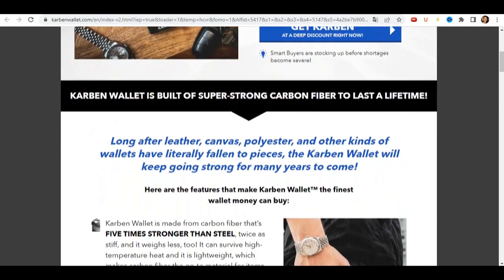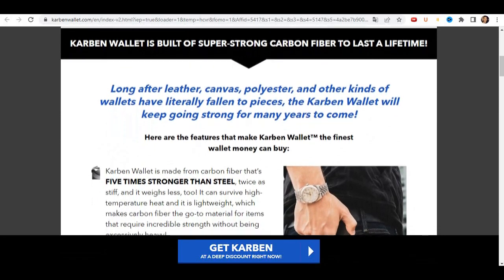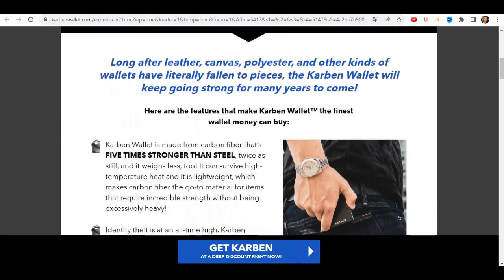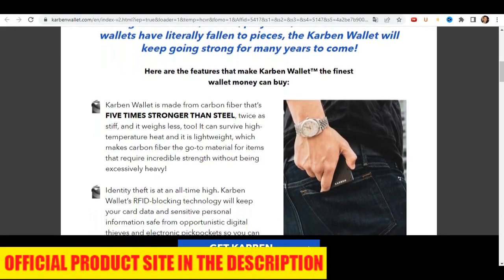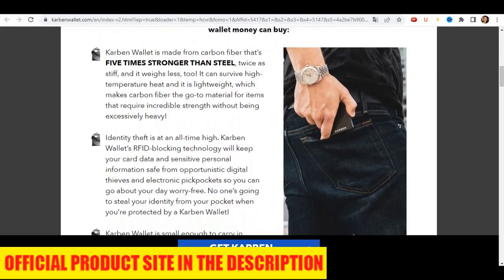The first thing you need to know about the Carbon Wallet is: be careful which website you buy the product from, because it is only sold on the official website. To help you, I left the link to the official website here below in the description of this video for you to access safely.